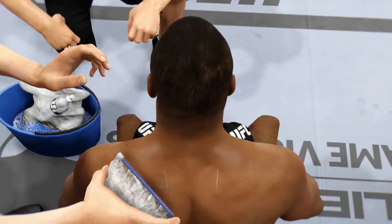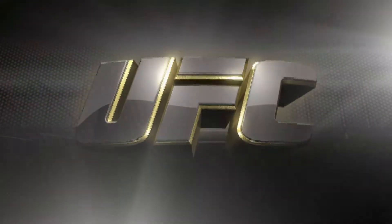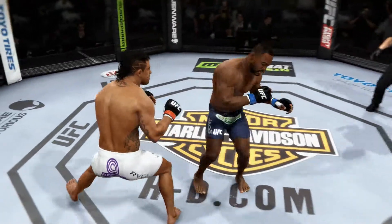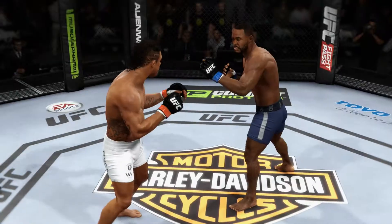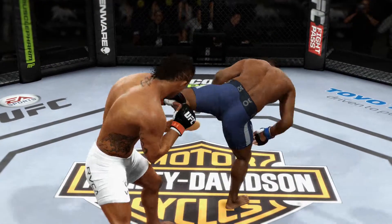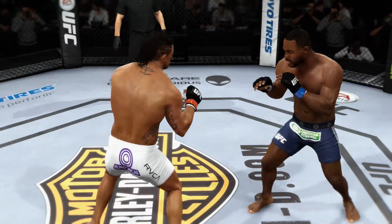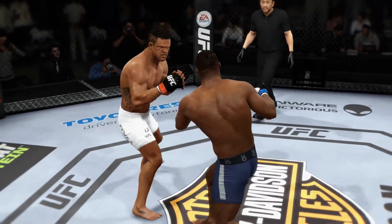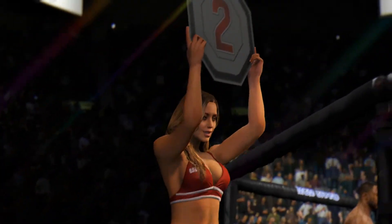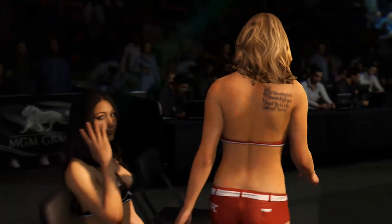Calm down. Deep breaths. You've got ten more minutes left. Let's take a look at some of this beautiful action in that round. Here's a nice kick to the body that lands. And here's another kick to the body. And here's one more perfectly placed kick to the body. Really excellent striking being displayed in that round. The lovely Brittany gives us the signal for round number two.